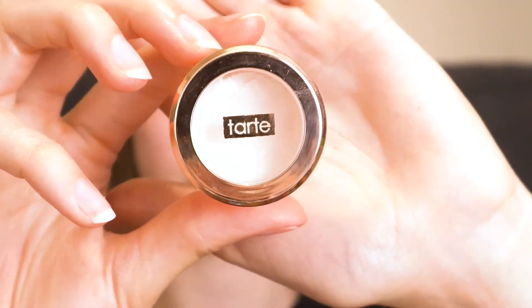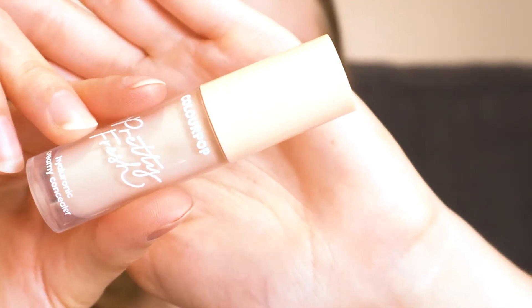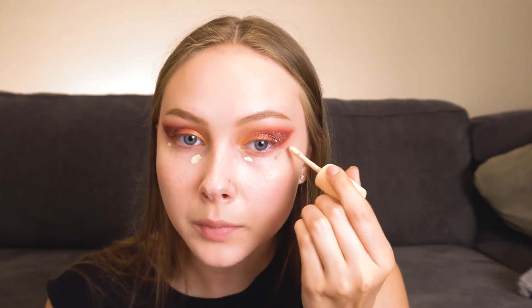Now I'm going to take the ColourPop Pretty Fresh Hydrating Primer and use that as a nice moisturizing base for the rest of my foundation. I'm going to go in with some of my Tarte Timeless Smoothing Primer just in the areas where my pores are a little bit more visible. For foundation, I'm just using some of my ColourPop Pretty Fresh foundation. For concealer, I'm using the ColourPop Pretty Fresh concealer, just using that to cover up my under eyes and any other little blemishes peeking through.